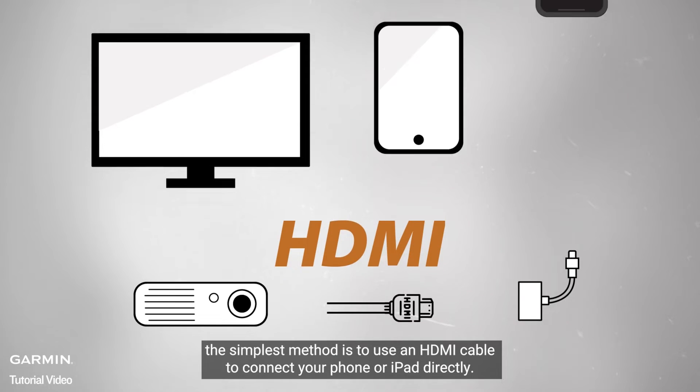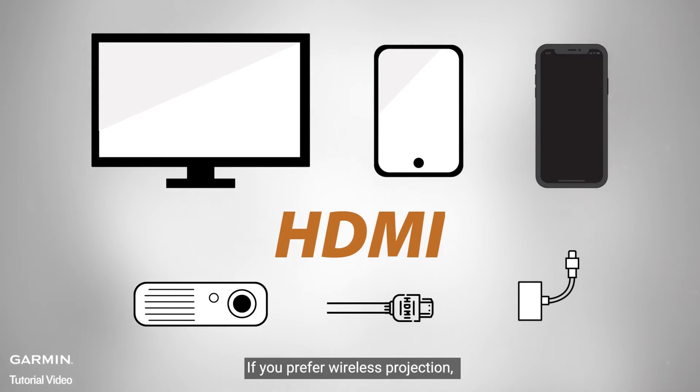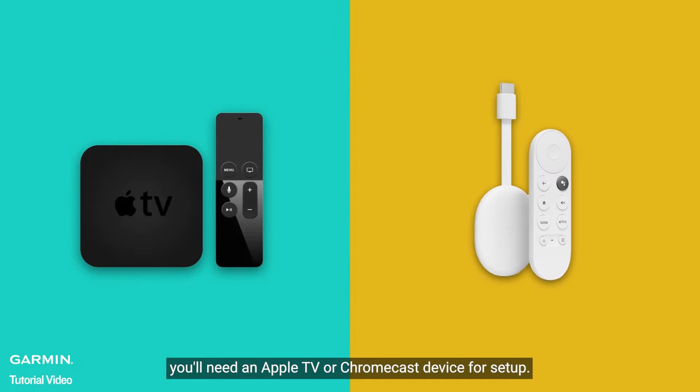the simplest method is to use an HDMI cable to connect your phone or iPad directly. If you prefer wireless projection, you'll need an Apple TV or Chromecast device for setup.